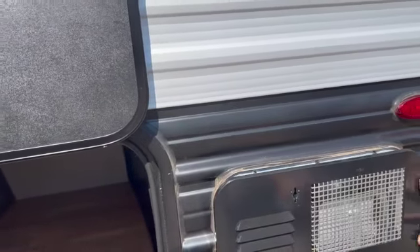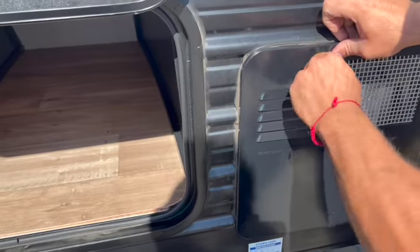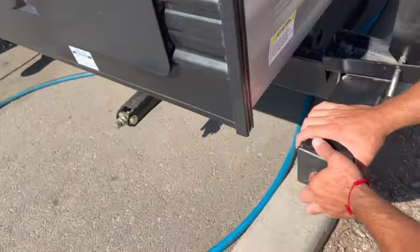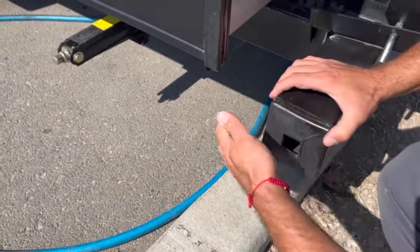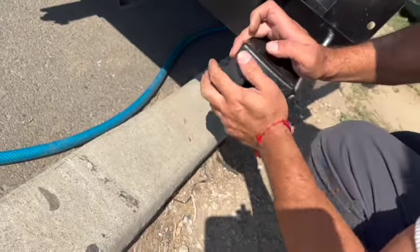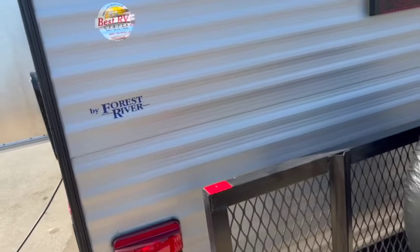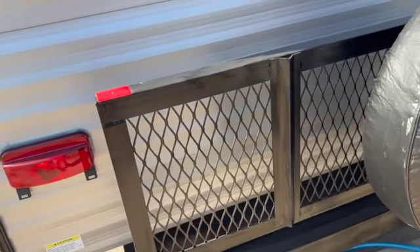Be careful here — it gets hot, so make sure no one touches it. Right here you can also use this compartment for storage: just pop it open and stow your sewer hose right there. This unit also comes with a backup camera — there's an app you can download on your phone for it. It also comes with a backup and spare tire with a full-size cover.